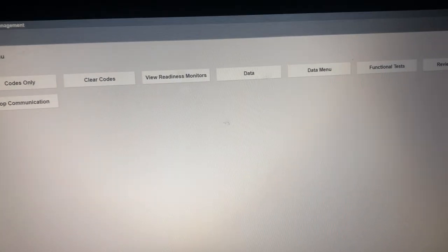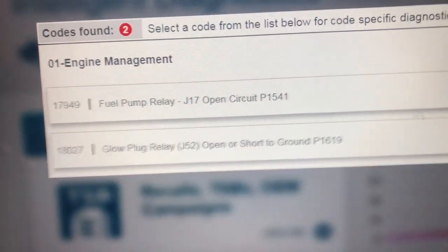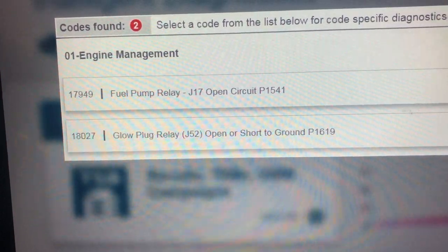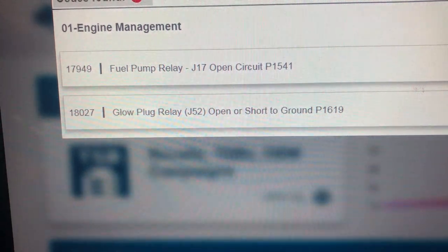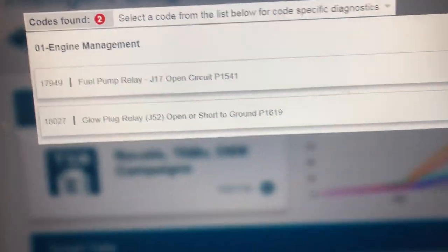So we're in the scanner, in engine management. We're going to go to codes. We have two codes. First code is 17949 - fuel pump relay J17 open circuit, or P1541. The second code is 18027 - glow relay J52 open or short circuit to ground, P1619.